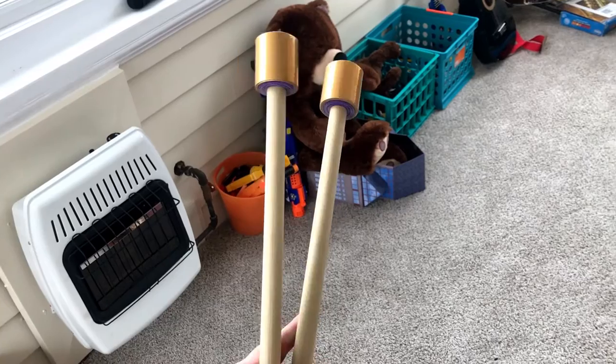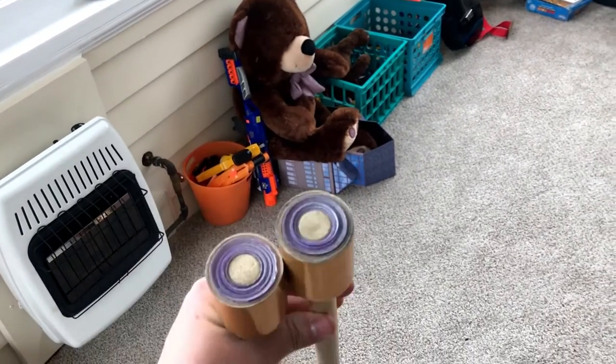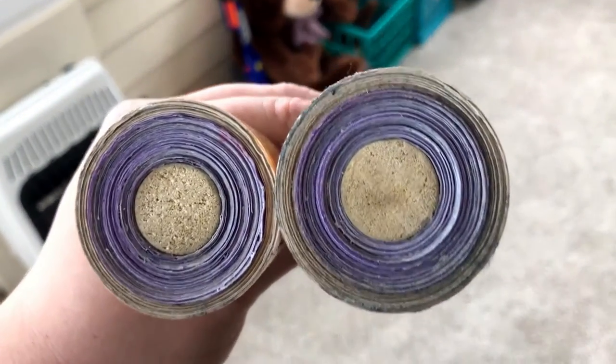In a bass drum mallet there's a core — a lot of times it's some sort of synthetic material or a big piece of cork. I didn't have a big piece of cork, so I used duct tape. Something that's pretty easy to get your hands on, so I wrapped the outside with a big thing of duct tape.